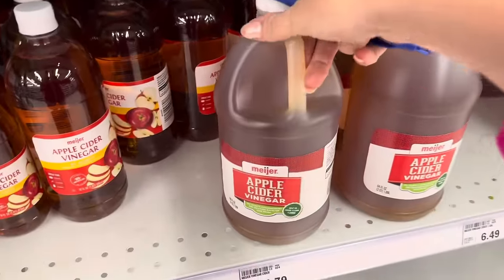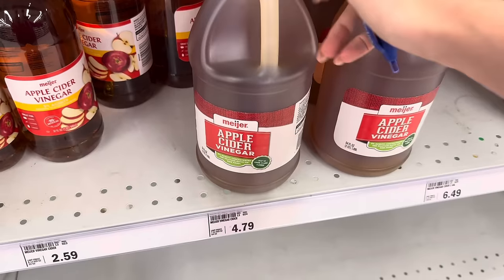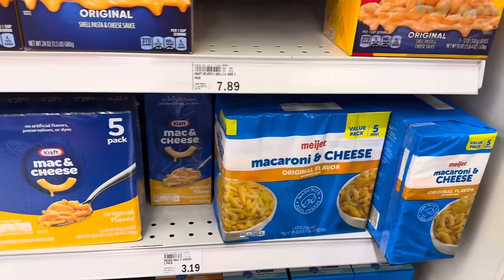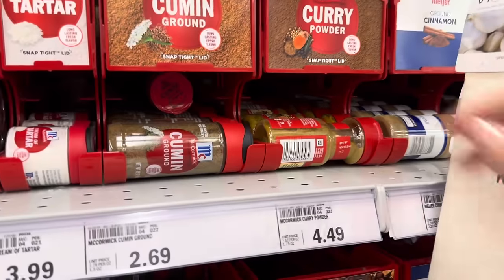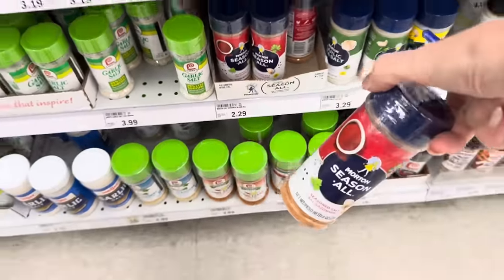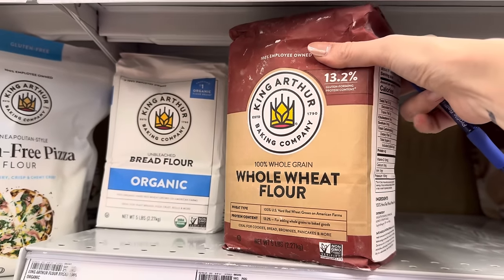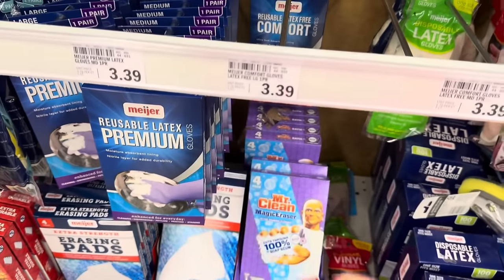Apple cider vinegar — I've been religiously washing my strawberries in it. Fill the bowl with water, pour in the apple cider vinegar, let it sit, and they come out nice and clean. $4.79. Mac and cheese, $3.19 for the five-pack. Dill, $2.29. Curry powder, $4.49. Seasoning, $2.29. Whole wheat flour — running low and it is pricey at $8.49. That price hurts my heart. Gloves: one set for cleaning, one for dishes, $3.39.